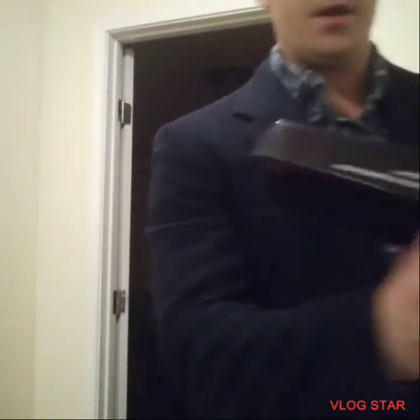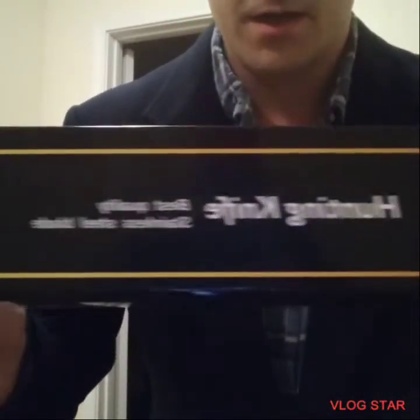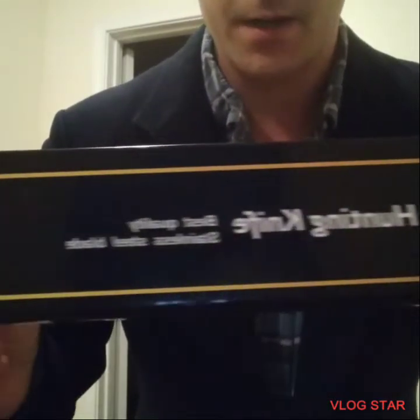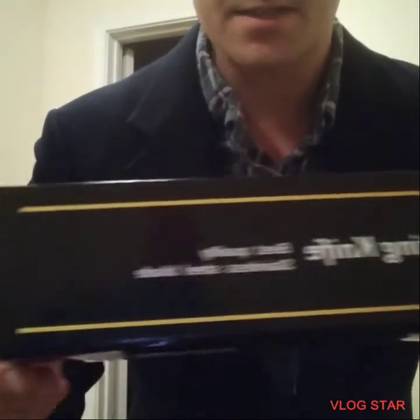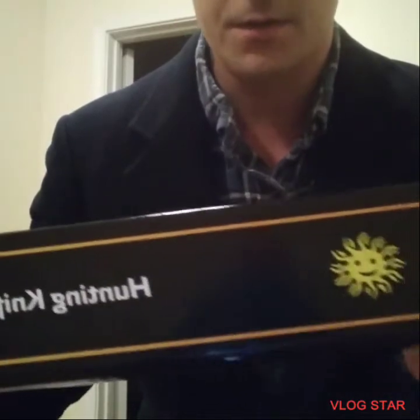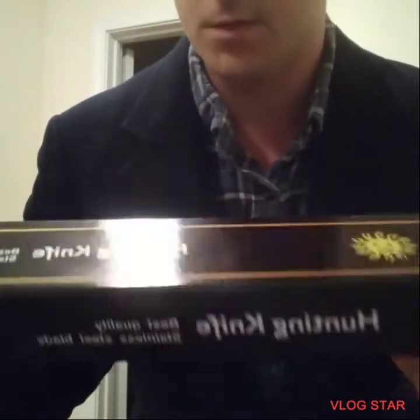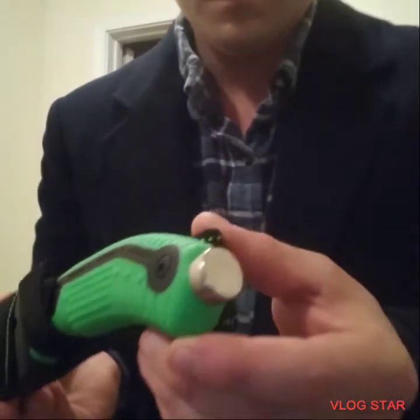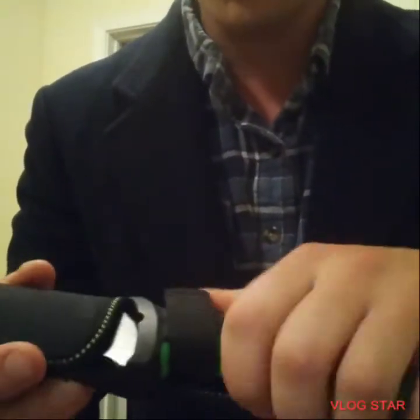First up, I got a hunting knife. I got these both at like a gas station truck stop, and I thought they were pretty cool so I bought two of them — not the same ones. It's pretty nice, honestly. I like that green rubbery grip. I love that rubbery grip.